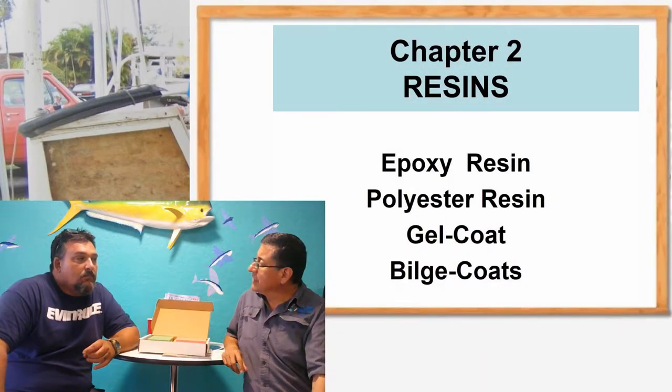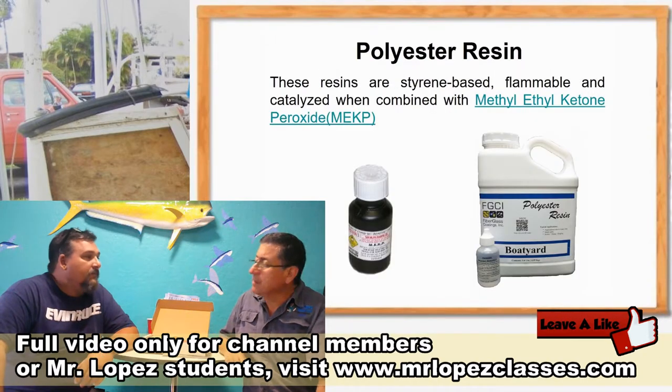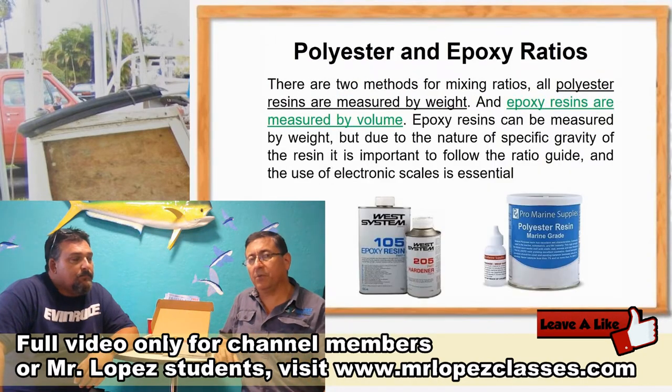How many types of resin do we have, Danny? Well, you have epoxy resin, you have polyester. Basically two types of resin: polyester and epoxy resin.